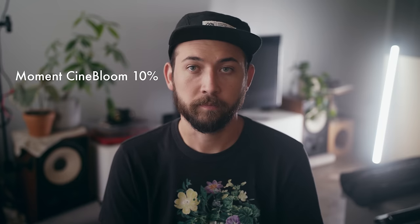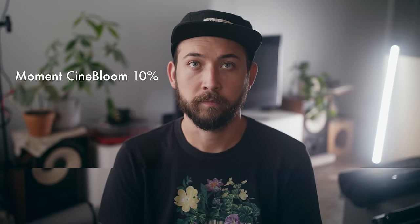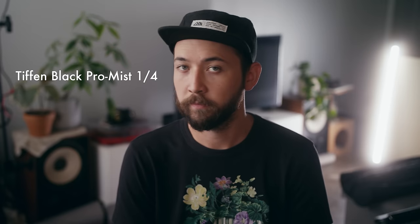Looking at these back to back, they all definitely have a different look at different intensities. The Dream Effects is very strong when it comes to blooming highlights compared to the 10% Moment, which is more subtle — good if you just want to take the edge off a sharper lens. The Tiffin Black Pro Mist is kind of in between. Tiffin has been around a long time and is a very reputable company, so keep that in mind when choosing your filter.